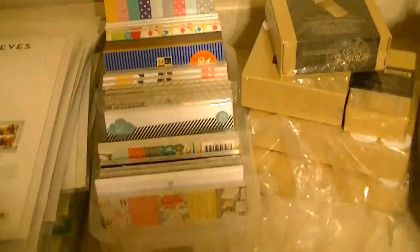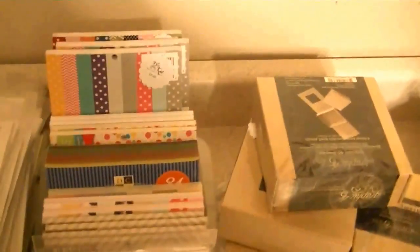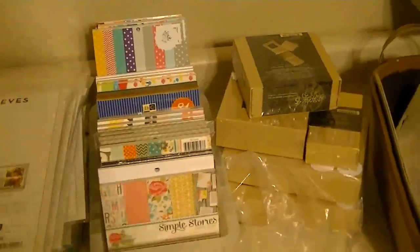This is what's left of my six by six paper pads — not a lot, I sold most of them. These aren't six by six but they're card making pads so they're in there with the six by six. Sorry about that, UPS was at my door with another delivery.